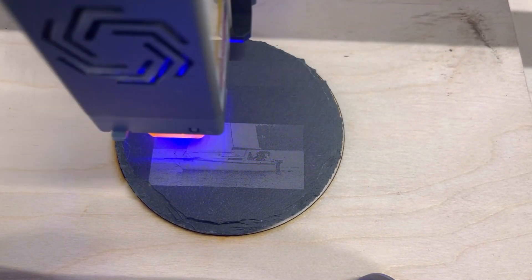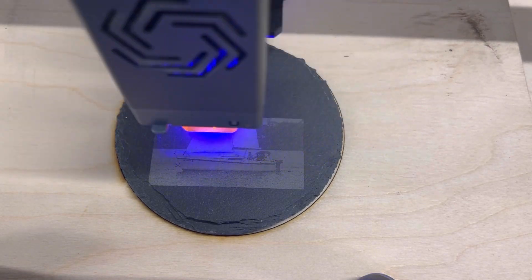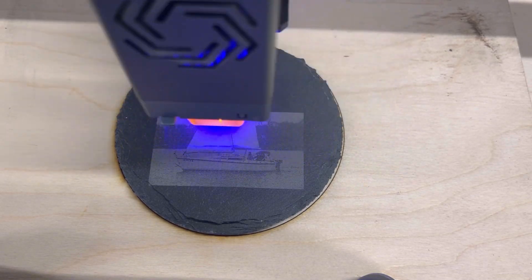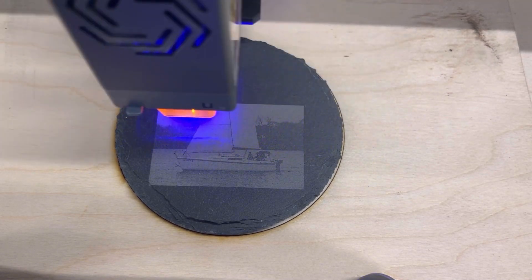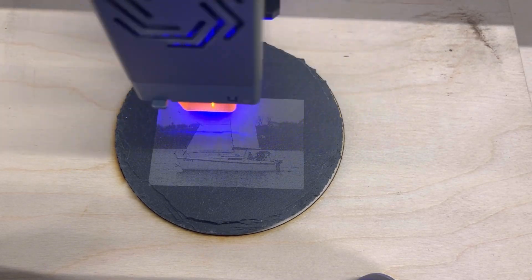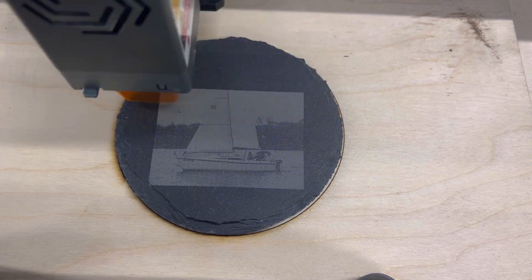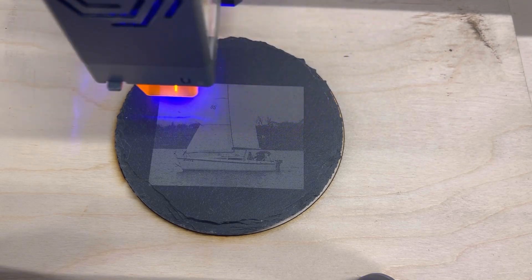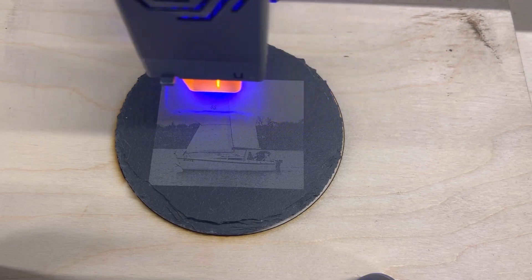Hey everybody, welcome back to the channel. Today we're going to look at the Arturo Laser Master 3 — a fairly new 10-watt diode laser. We'll go through some of its features and then carve a number of different projects, including using the rotary, doing some slate, some wood, and using the app that comes with it. I'm having a lot of fun with this thing.